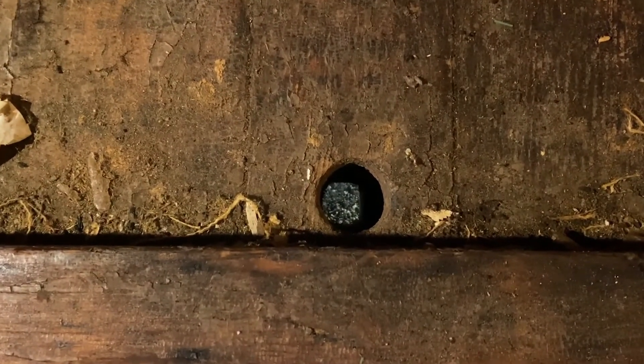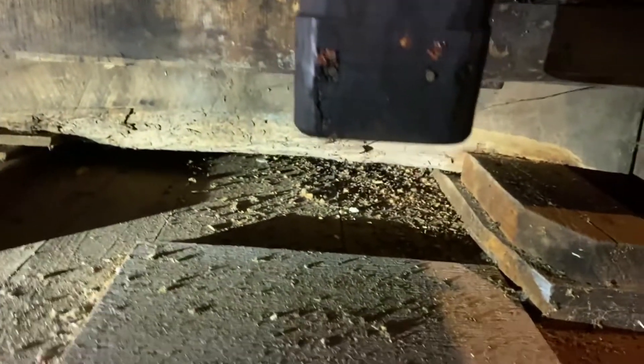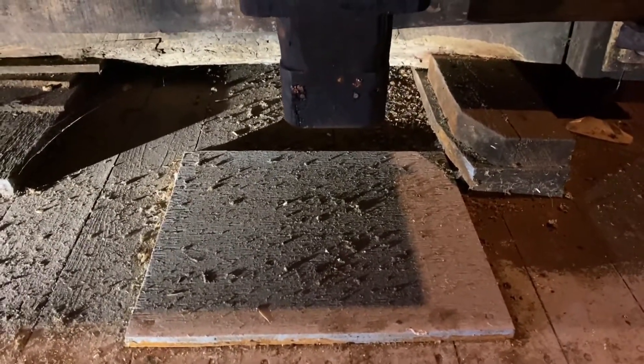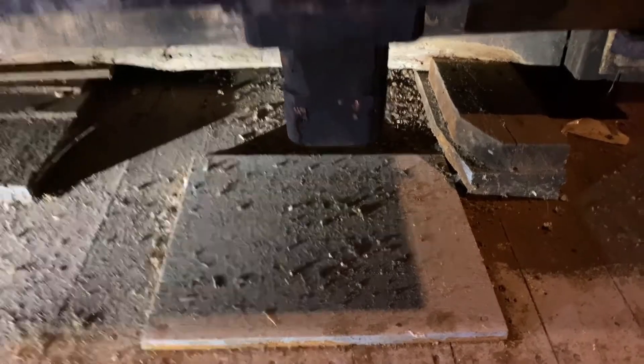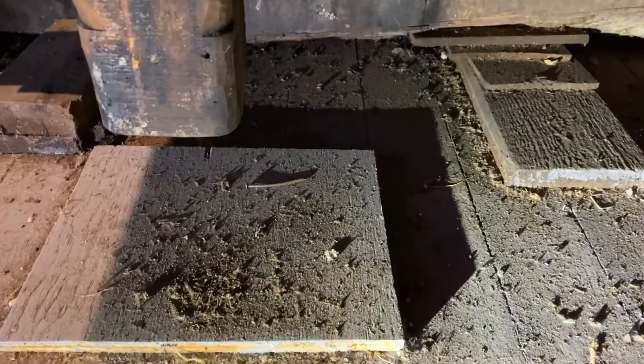As the juice came down through these two holes — they're both two inches in diameter — it would go down a tubing that would go through the six-by-sixes and work its way down into the basement. Down in the basement they would refine it a little bit more, filter it more, and process it so that it could be delivered out to the grocery stores. It's a pretty amazing thing.